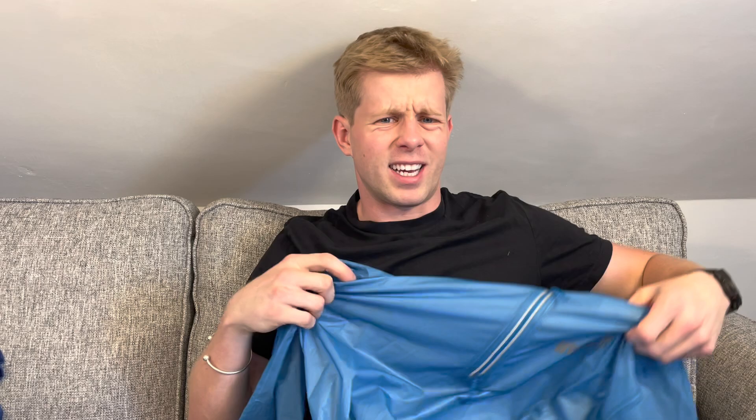Waterproof top. This is where it gets very expensive. You need a waterproof top with a hood and taped seams. So I went online, did some reviews, and got this little bad boy. I'm quite looking forward to wearing this, actually — very light. I went for something that weighed about 100 grams. Waterproof jacket, taped seams, and a hood.